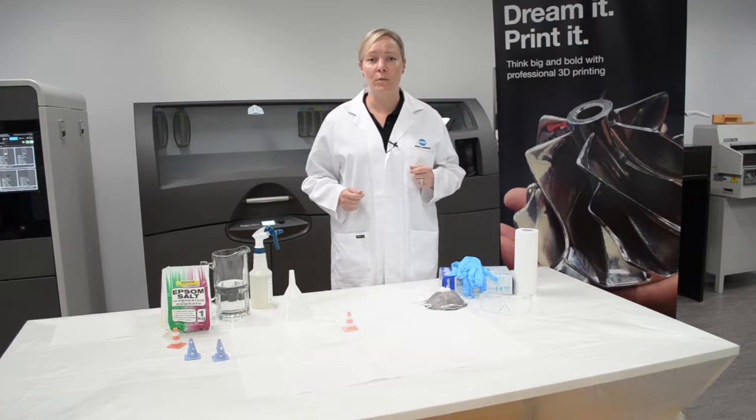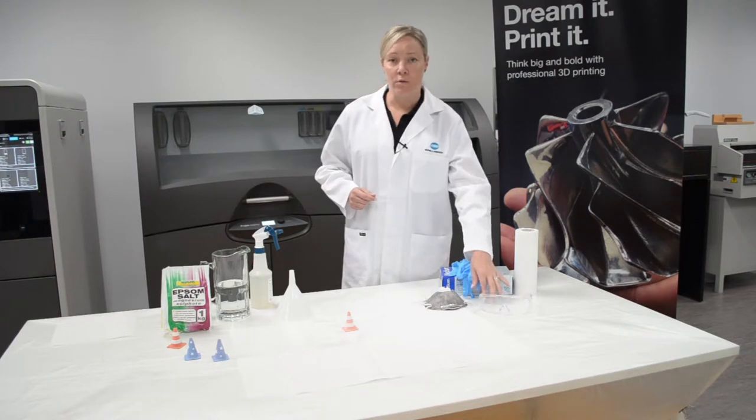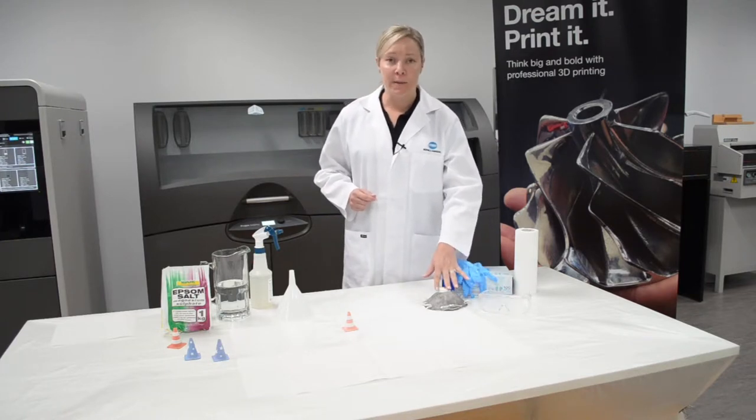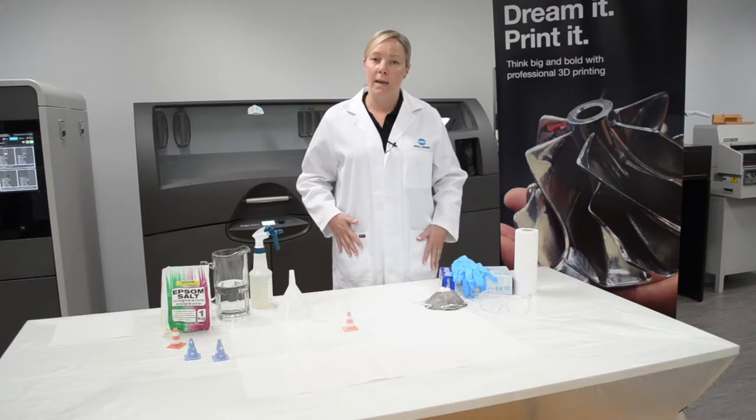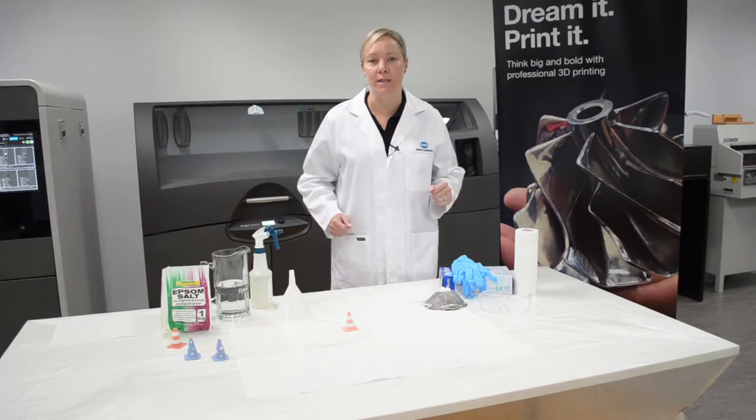However, in saying that we do recommend that you use some safety gear. What we would recommend that you use are some safety goggles, a face mask and some nitrile gloves. I'm wearing a lab coat simply to protect my clothing but it isn't recommended or necessary as part of this process.